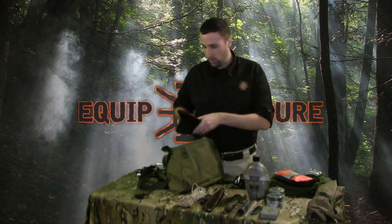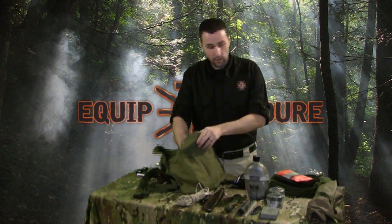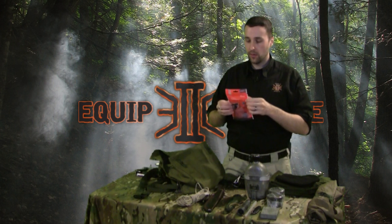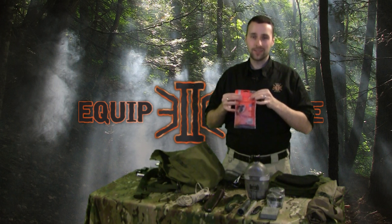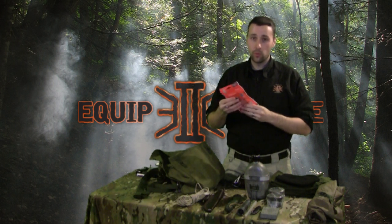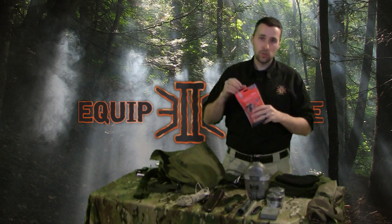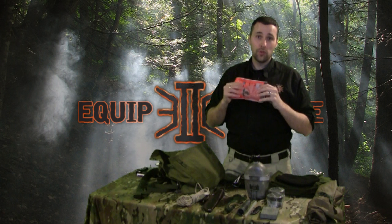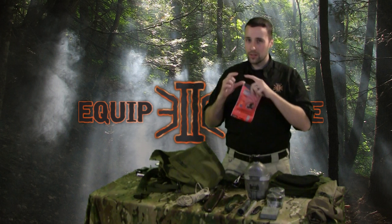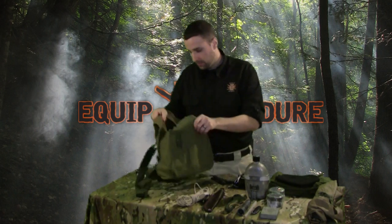If you don't want to go the trash bag route and you want something a little more high-speed, you can buy one of these SOL survival blankets. These things are awesome — they're not as fragile as mylar, they're a little bit tougher. There's a resealable bag here, so even when you tear this open there's a zip-lock seal — once you take this out and use it, you have another container you can capture water in. Also, I've used one of these several times and I'm able to refold it and put it back in the bag. Once you unpack standard mylar in those little itty-bitty packs, it can be like an act of God to get them back in.